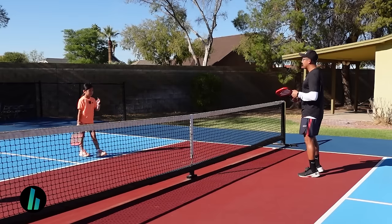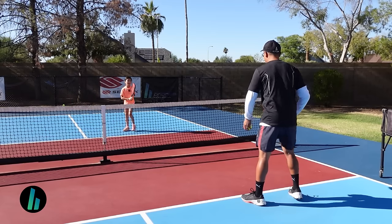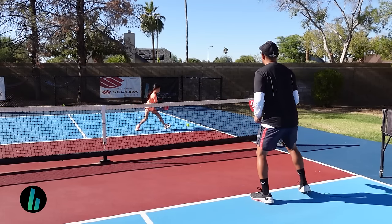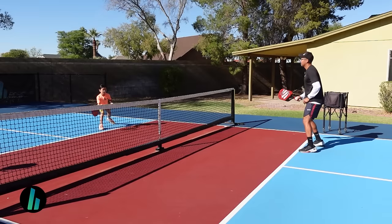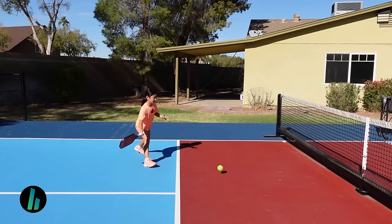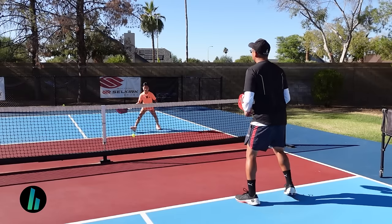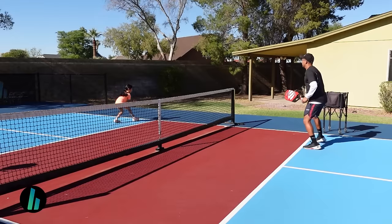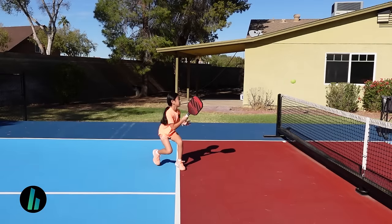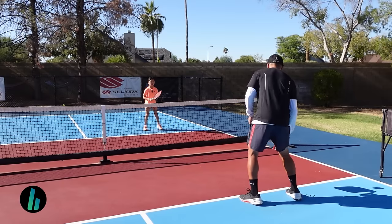Okay, really quick, let's hit a little bit. We're going to go straight on, Arden. Good ball. Okay, one more. All right. Good. Nice. Good shot. Okay, really good.